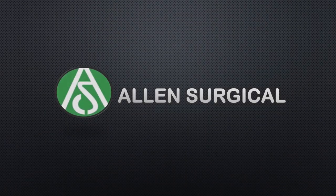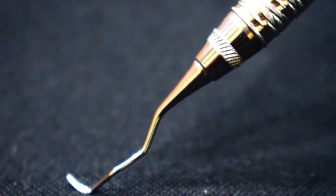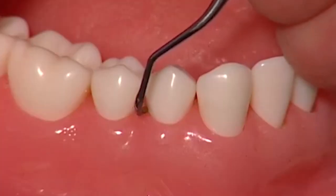Our latest line of dental curettes. Allen Surgical's Gracie Curettes are high-quality, durable, and ergonomically designed instruments made from carefully selected stainless steel.